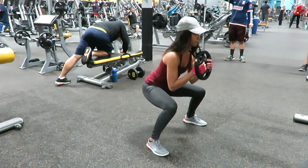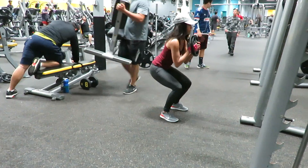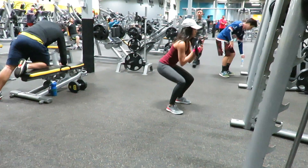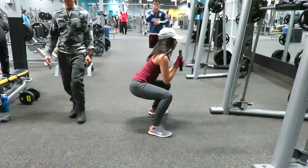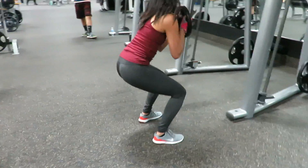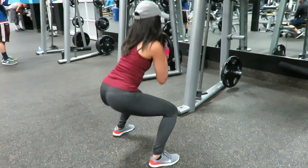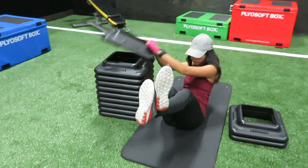Since squats are not that intense for me, I do a superset. This is called lateral side-to-side step squat — I do this three times back and three times forth, and then I do another squat with it, so that way I am keeping my heart rate up.